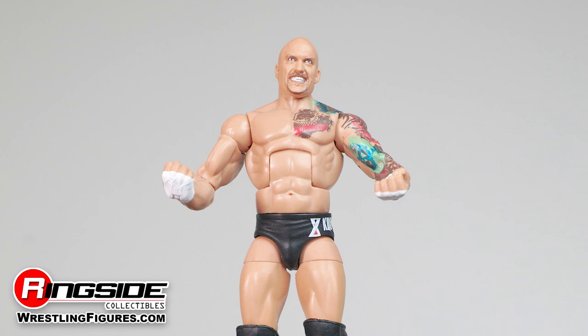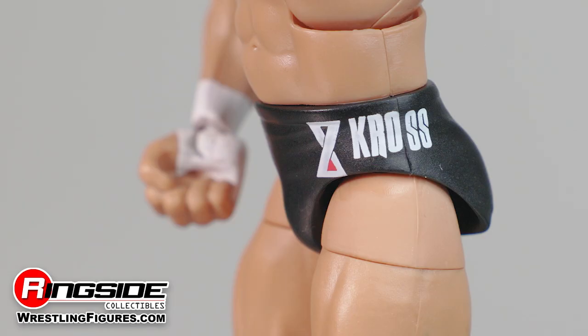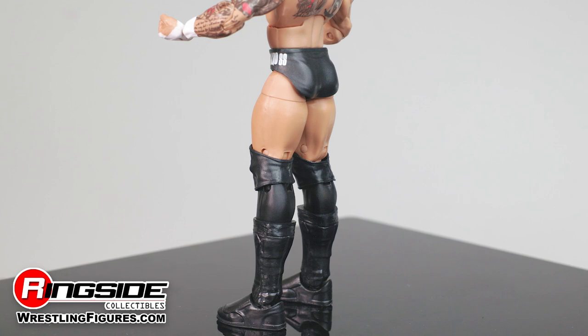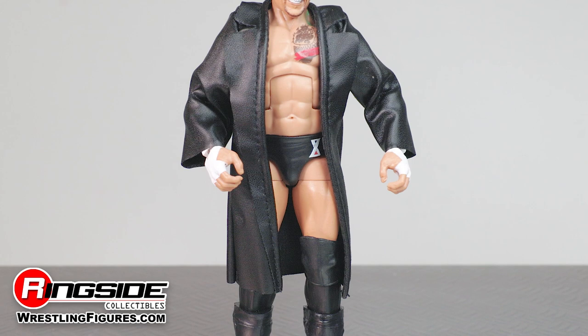Former NXT Champion Kross steps out of the martial arts dojo and into the WWE Universe equipped with a set of no-frills black trunks, adjustable knee pads, and black athletic supports and kick pads that have seen more than their fair share of battles. Karrion Kross channels his inner man in black as he comes with a full-length black faux leather coat.